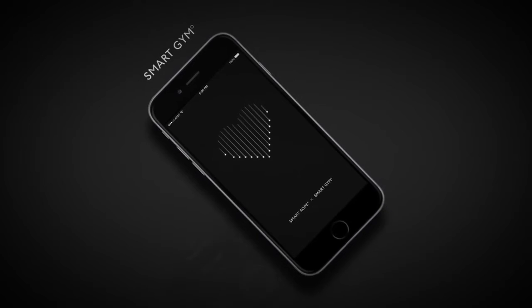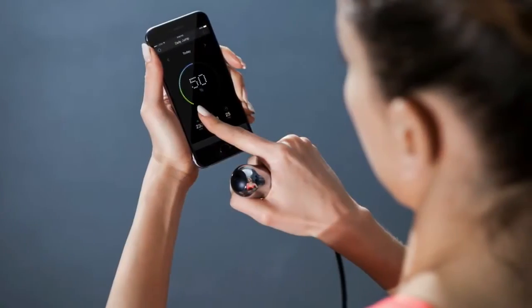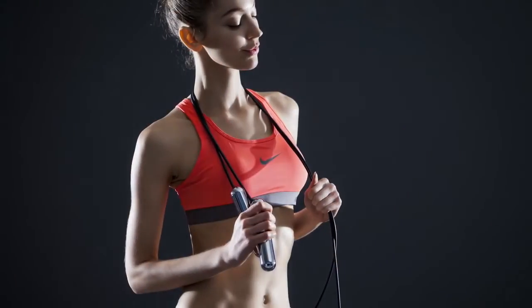Our Smart Gym app works seamlessly with Smart Rope with two-way communication. We have a team of designers, engineers, and developers dedicated to Smart Rope and to bringing you an incredible fitness experience.